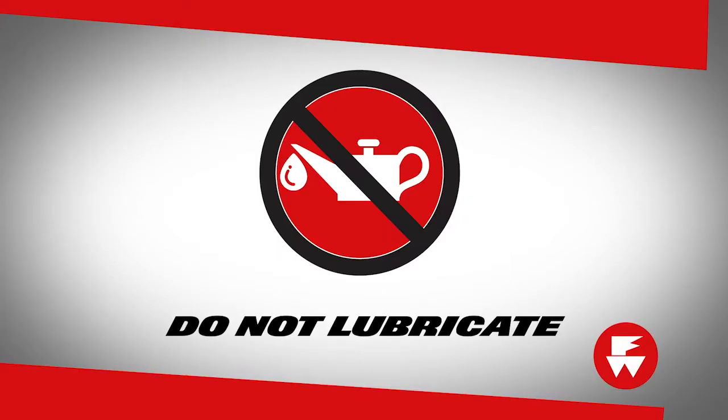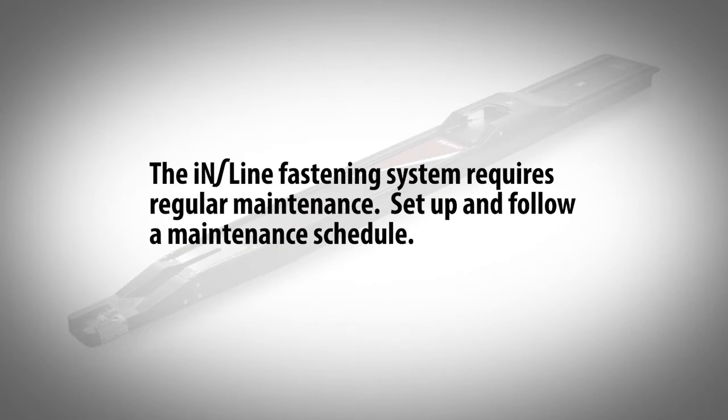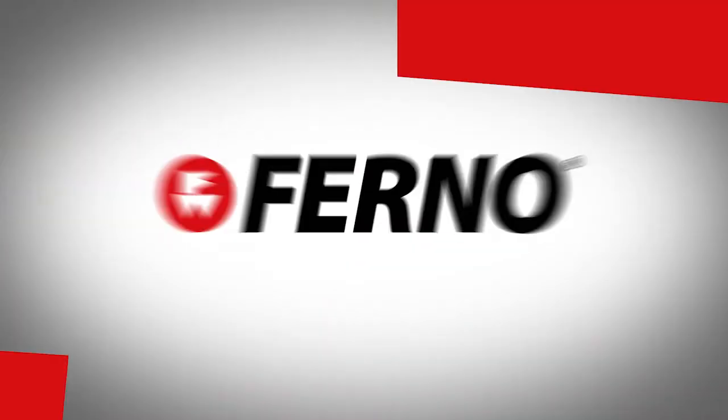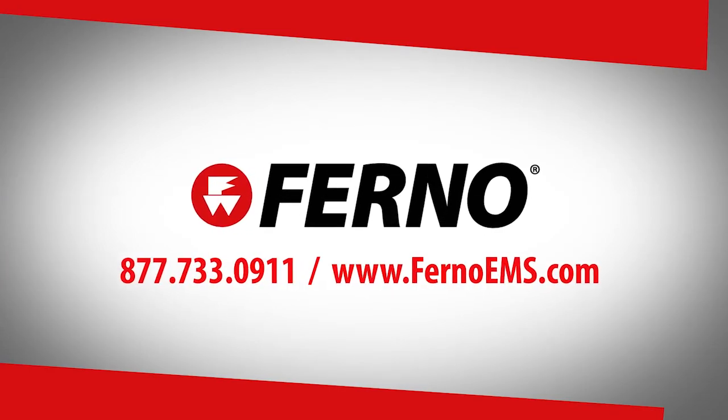The inline fastening system is constructed with lubrication-free materials. Do not lubricate the fastening system. The inline fastening system requires regular maintenance. Set up and follow a maintenance schedule. See suggestions in the inline fastening system user's manual. Thanks for watching this FERNO training video on using the inline fastening system.